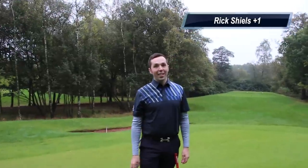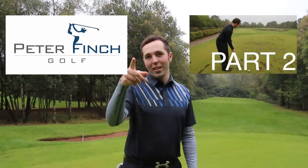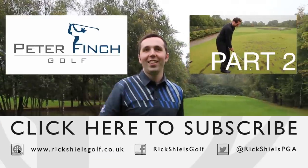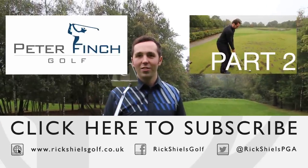We've got three holes left to play and the big bad boys are coming up. Make sure you check out part two — link up there. Subscribe to the channel down below. We'll see you in part two!